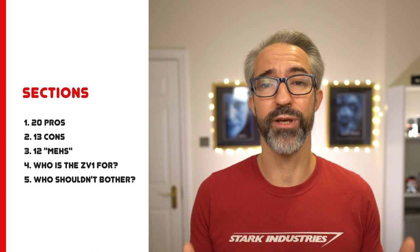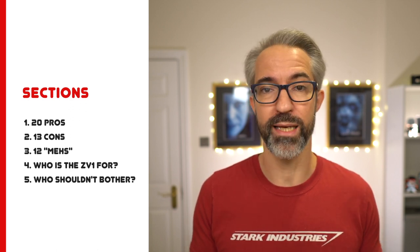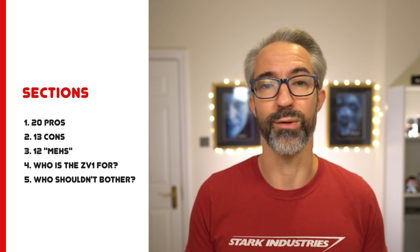But first, the elephant in the room: is the Sony ZV-1 the best vlogging camera ever? No — or at least, not out of the box. And more importantly, this is not only a vlogging camera. This is an excellent pocket camera to capture both excellent pictures and great-looking videos. So this review won't be about specs but all about user experience. I'll talk you through 20 features that I love, 13 features that I hate, and 12 features that are not amazing but I don't really care about.